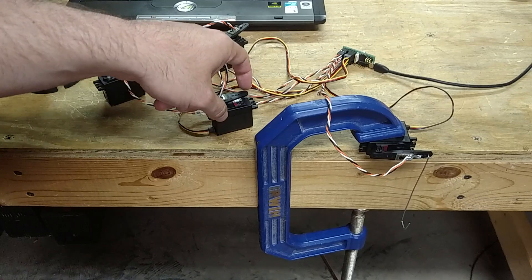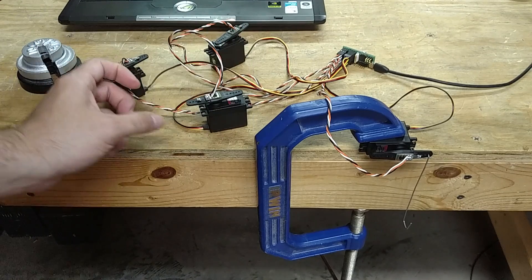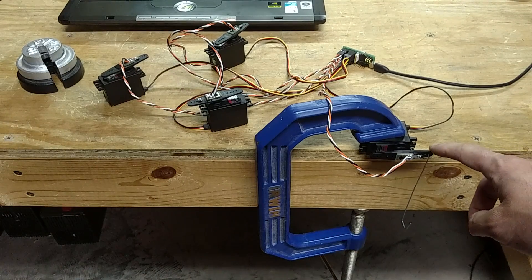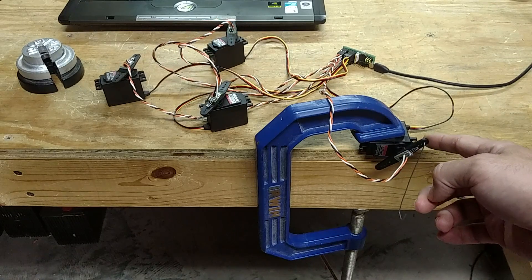We've got a light spring — it's actually three-quarters of a pound. I'm trying to make a move. Why is that not working? Oh, it's because I'm on the wrong side of the force sensor. So if I push all the way down, that's three-quarters of a pound. All the way up is three-quarters of a pound.